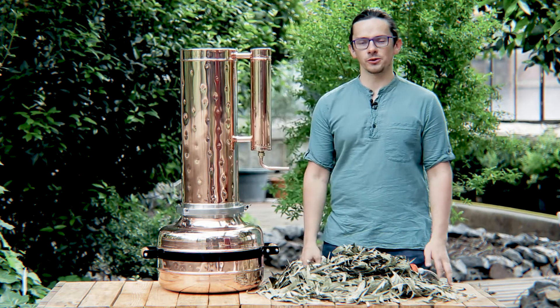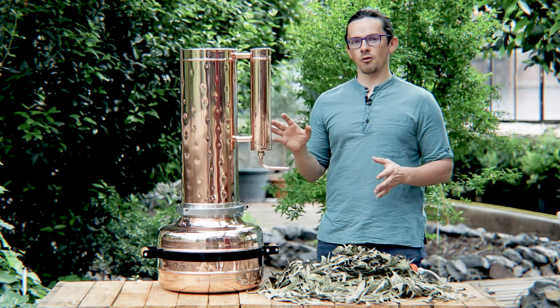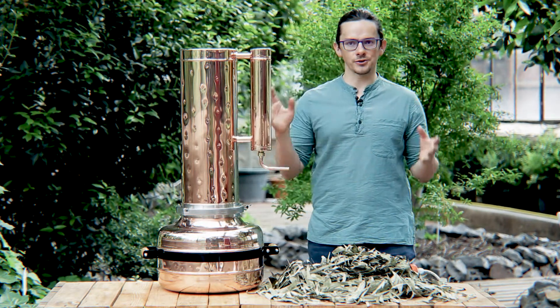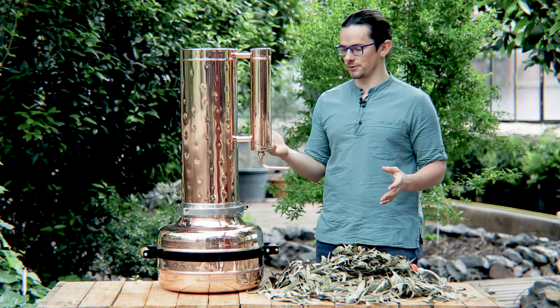Hi friends, I'm Yuri Zhukov from Ukraine. I'm the founder of CopperPro brand and we are producing different stills for essential oil extraction and hydrosols.